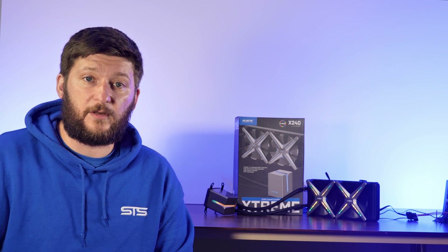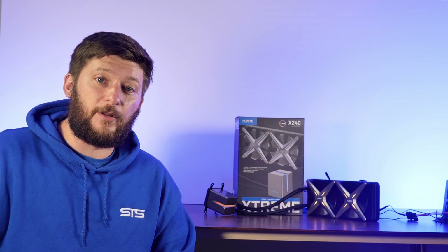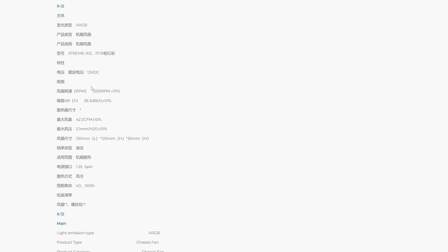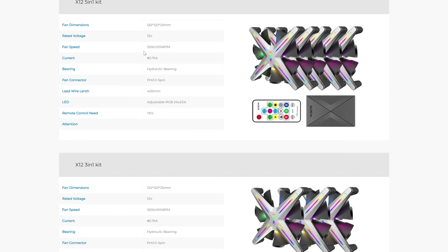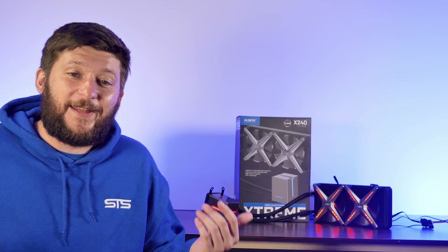Usually I would just accept these numbers and call it a day, but while doing my research, I found that there are several X12 fans with different speeds. There is the 1200 RPM case fan version, the 1600 RPM which they used here, and apparently a 1500 RPM version which is indistinguishable from the 1200 RPM version except for the speed. And all of these are just called X12.